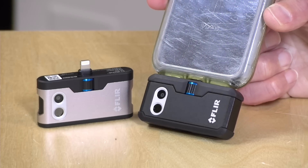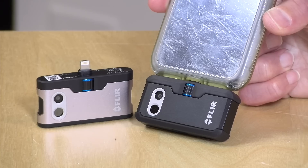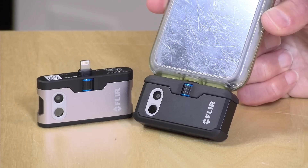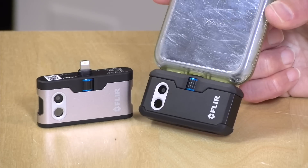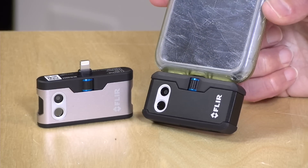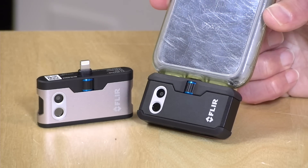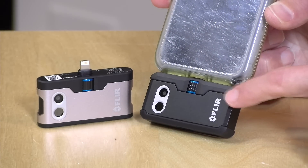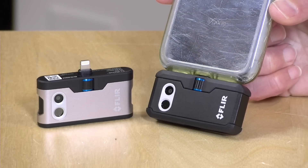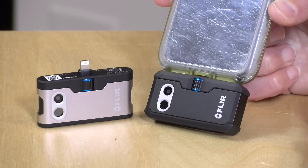Let's take a closer look at the hardware. Both cameras we got in are for the iPhone with a lightning connector, but they do have an Android version available with a USB-C connector that will perform the same. In fact I think they cost the same as well, so you'll get a good feel as to how the Android version works even though we're using an iPhone today. The consumer version, the FLIR One, costs $199. The Pro version costs $399 because it has some better optics on board, and otherwise they function very similarly and use the same app on your phone.